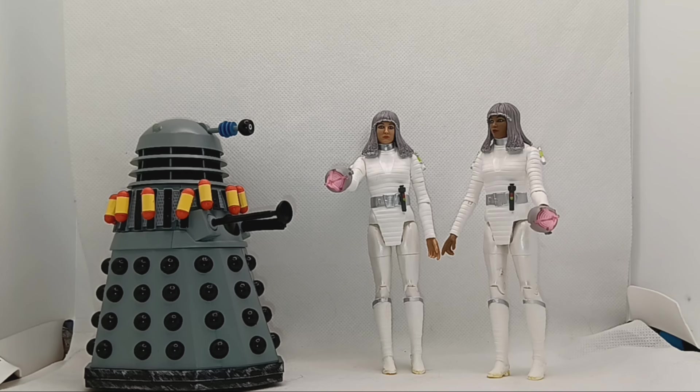Hi all, this is the review of the Runes of Skaro set which I just got today. The set is very nice, the Movellans are lovely, nicely detailed, and the Dalek is nice.